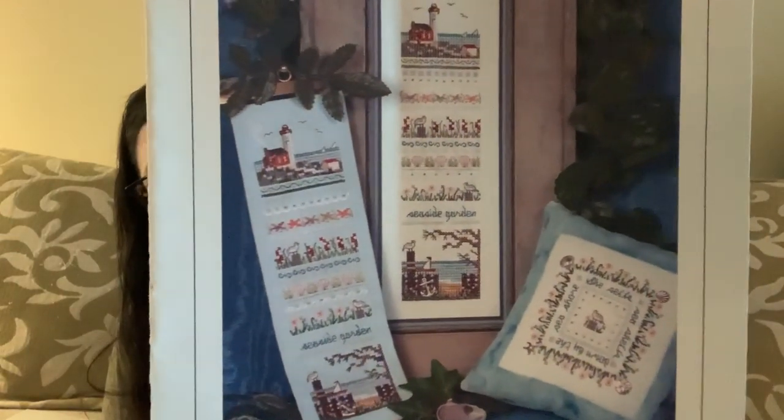This is Seaside Garden Sampler from Victoria Sampler — just a cute one. I've actually never done a Victoria Sampler; I know it has specialty stitches. And this one has a thread pack, which is odd — I don't think I've ever bought one with a thread pack before. That's interesting — I don't think I've ever paid attention to that.